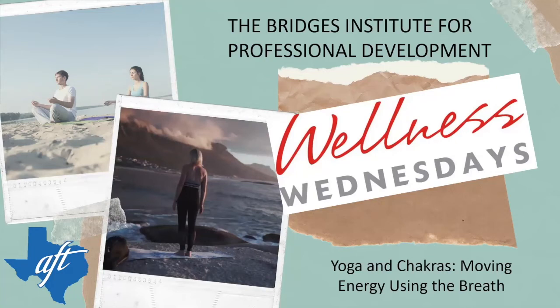Good evening, everyone. My name is Jamie Womack Williams. I'm the State Education Issues Coordinator for Texas AFT. The Bridges Institute for Professional Development brings you the second of our five-part series with Wellness Wednesday Yoga and Chakras, Moving Energy Using the Breath.